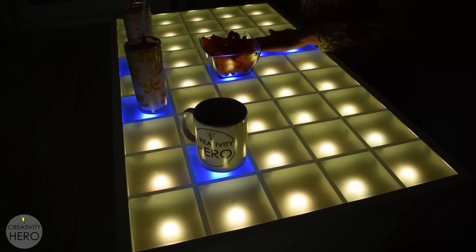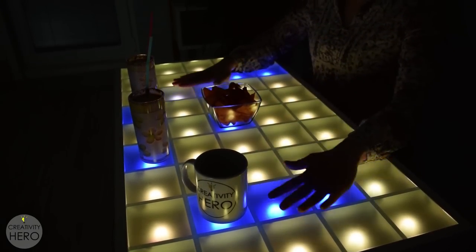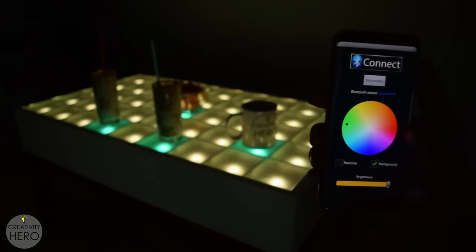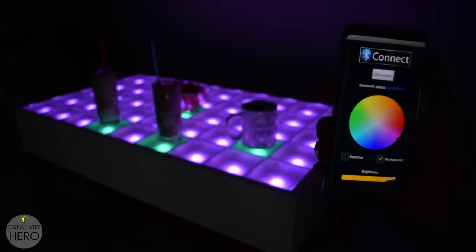I wanted to make a simple design with some interesting features that will take my room to a whole new level. It is controlled via a custom-made Android application so I can easily change the reactive color or the background color, and I can even adjust the brightness.